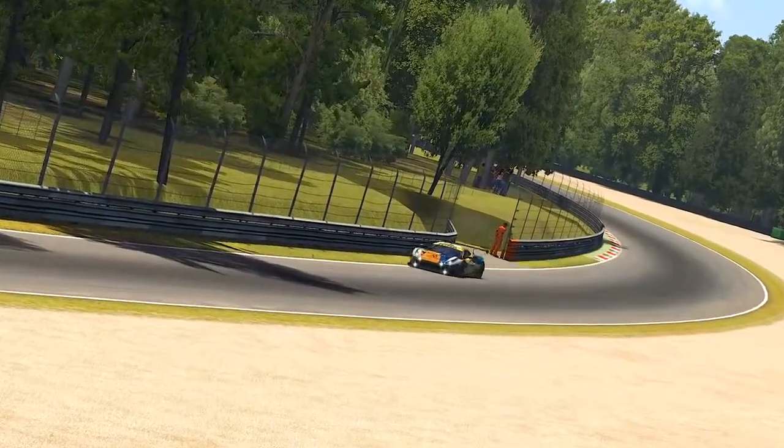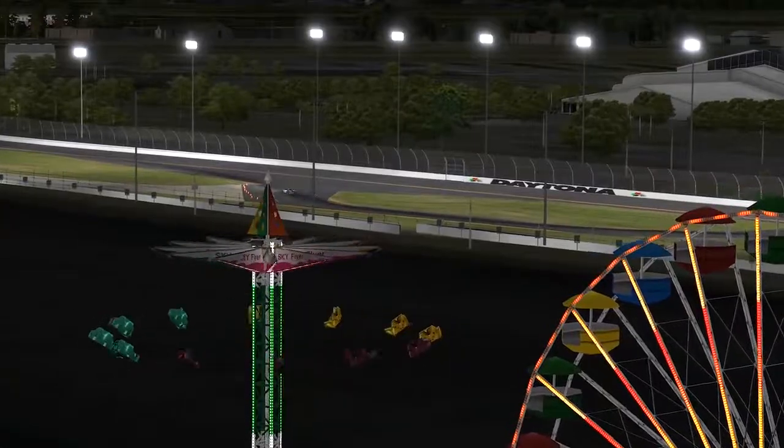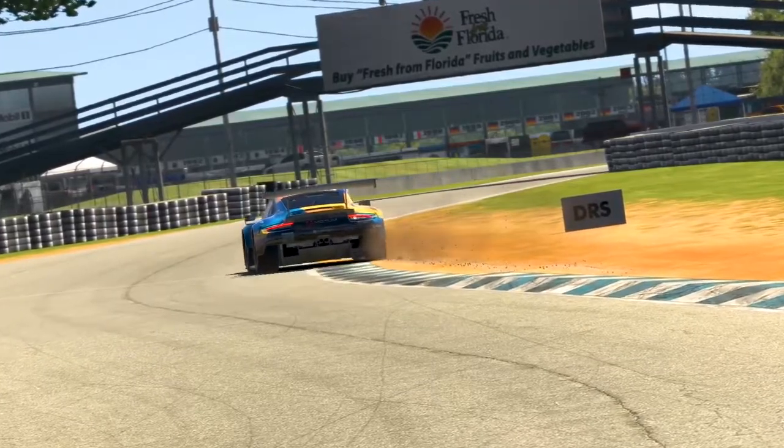Hello ladies and gentlemen, and welcome to another video where today I'm going to be having a look at how iRacing Season 4 balance of performance stacks up with the now 5 GTE cars to see if they've gotten more or less competitive in this new build.